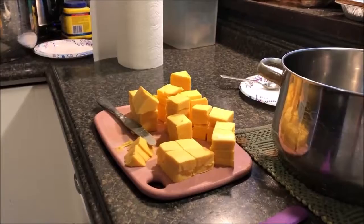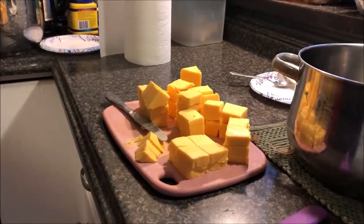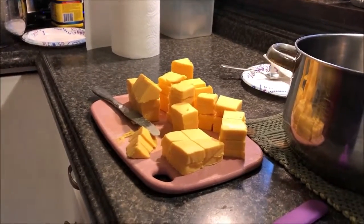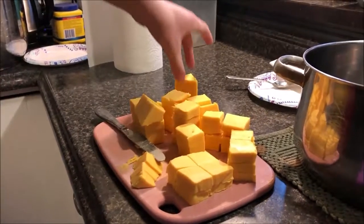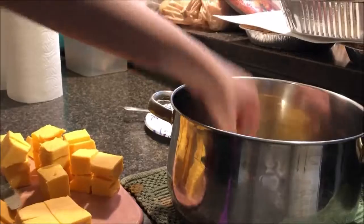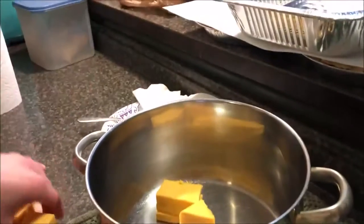We've got one loaf of Velveeta cubed up here by our sous chef Jack. He's going to put that whole loaf of Velveeta into a pan and we're going to take that over to the stove and start melting it.